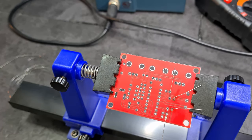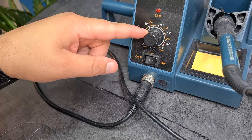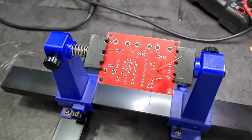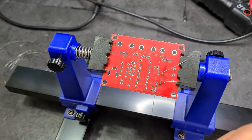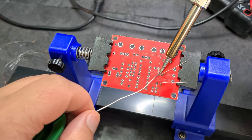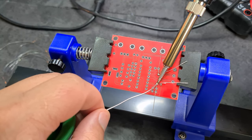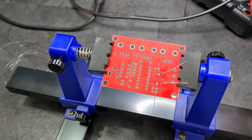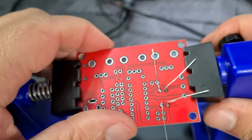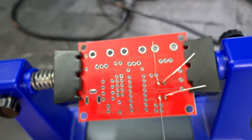I've got my iron on 300 degrees — actually let me think, 350 seems too high, I feel like 300 is enough. So: 300 degrees, 0.8mm solder, dip it in some flux. That seems better, I'm using less. I'm not really happy with either of those solder joints to be honest, but hopefully it should be fine.